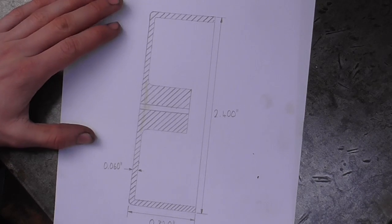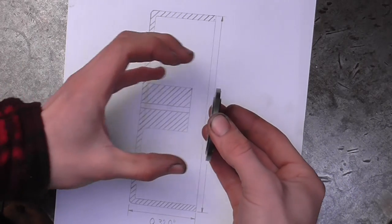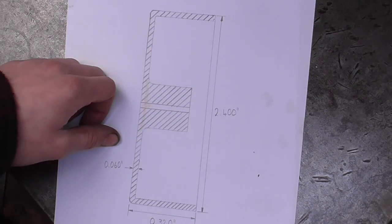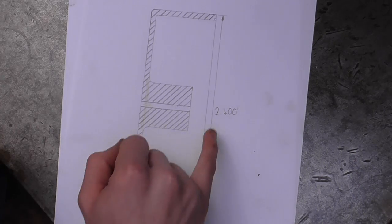Here is today's component, and what this drawing shows is basically a decorative end cover to fit on the outside of these cylinder covers. You'll see how that all fits at the end. I'm going to make two of these out of aluminium and I've put some rough dimensions on there to give you an idea.